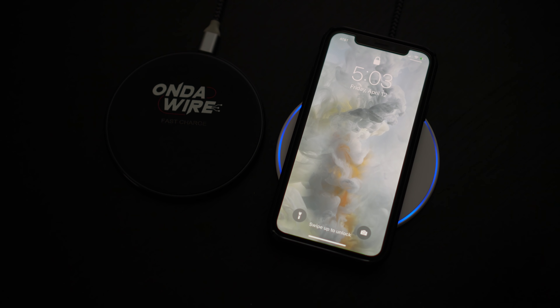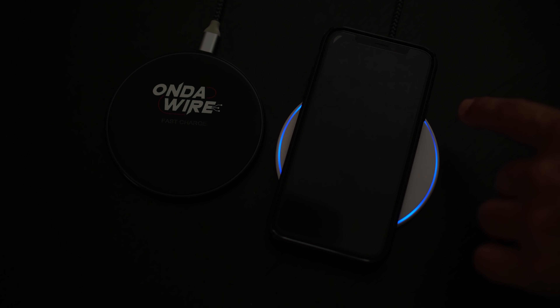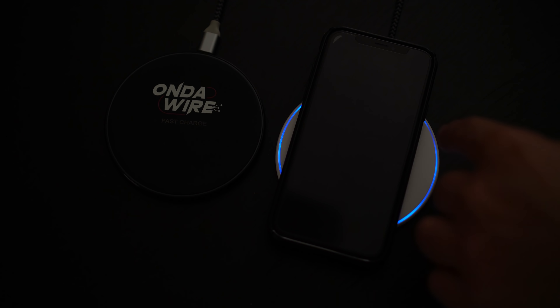Raising the pure copper coils to the top allows you to keep your case on the phone, as you can see here. The charger turns blue on the outside letting you know that your phone is charging. When your phone gets to 100%, these lights will turn green.